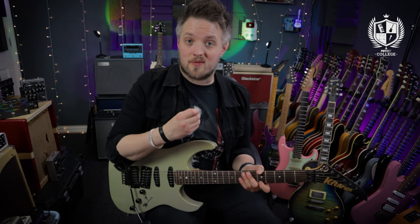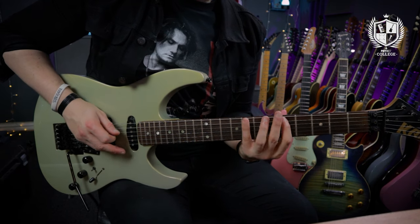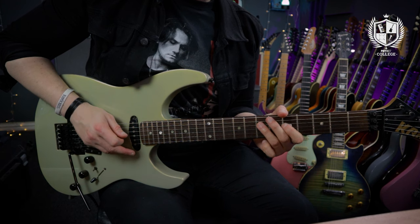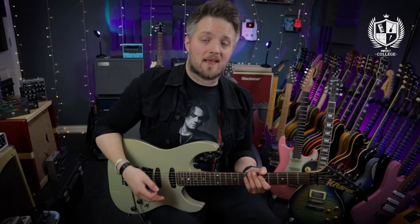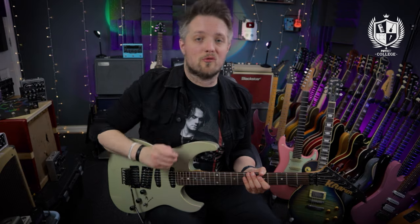The third exercise is where we start to talk about crossing over strings. It's actually quite a simple exercise to get started with if you're new to alternate picking and want to get good at crossing between strings. We're just going to take an A minor pentatonic scale and alternate pick from the root note all the way up the scale and back down again — two notes per beat, so two notes on every metronome click.